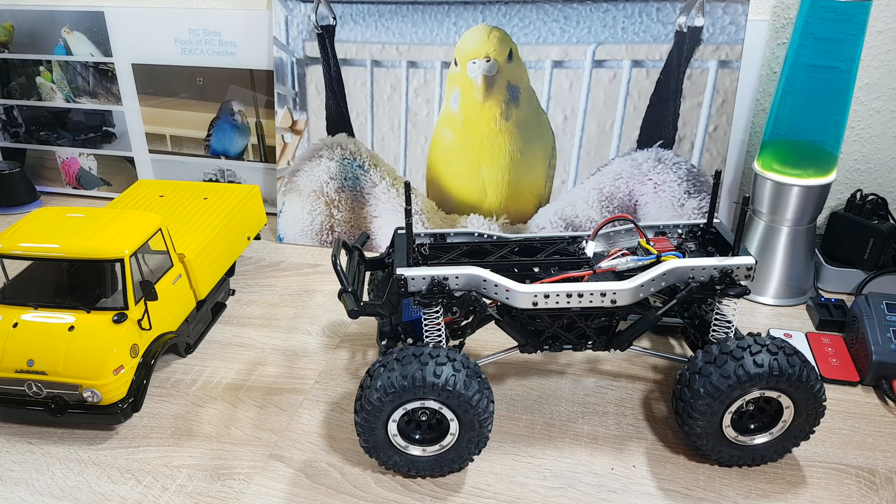The tires grip a little bit in steep hills to get up them. My summary is that Tamiya made a great crawler right out of the box. Build it, drive it, have fun with it.